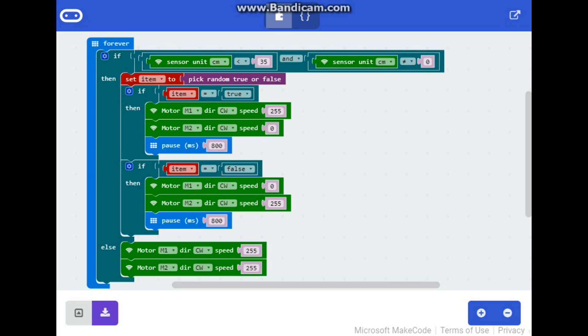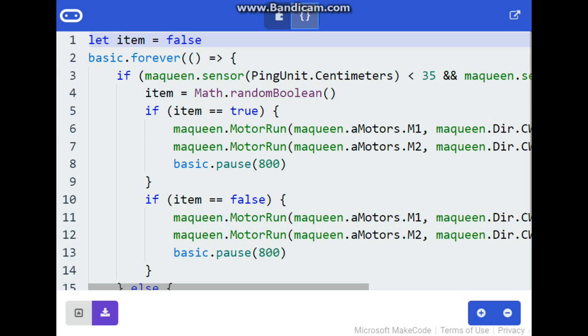There is simply nothing else to do. It picks random true or false — that's just saying let's turn one way or let's turn the other way. There's nothing else to it. This is the code. You can translate it into JavaScript over here, but why would you want to?